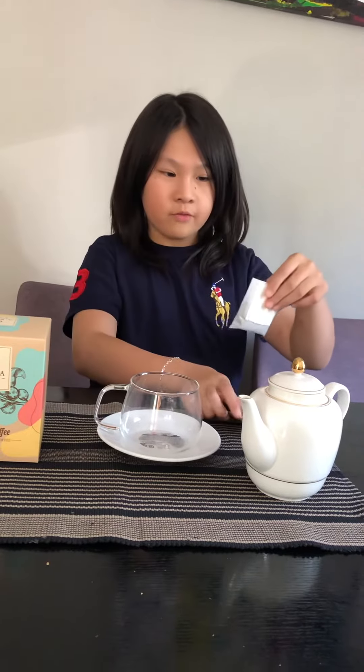Today I will be making a cup of lovely ground coffee for my mum. First of all, get this kind of coffee and tear off that top.